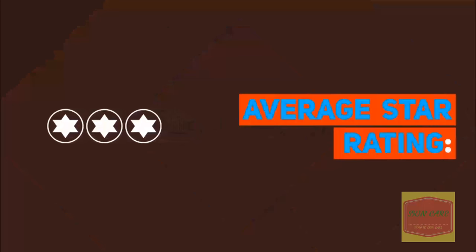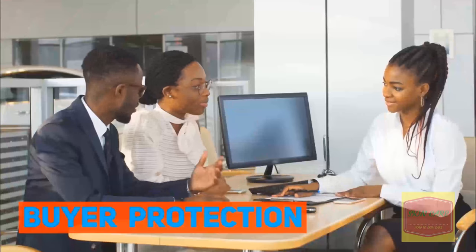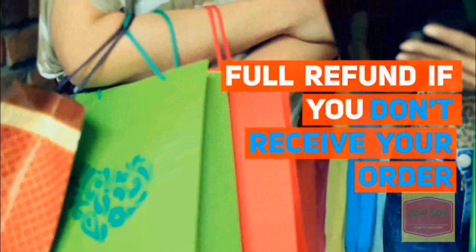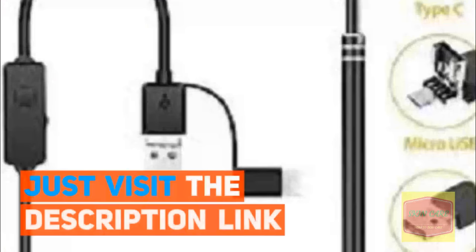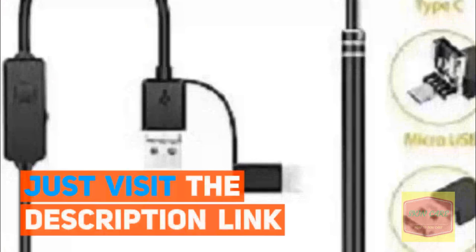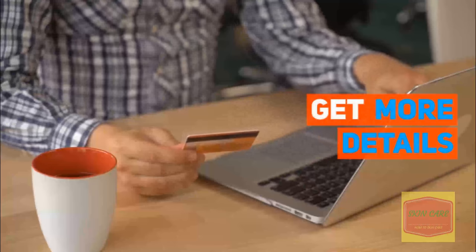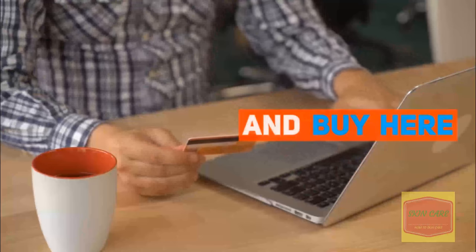Average Star Rating: 4.8 out of 5. Buyer Protection: refund if you don't receive your order. Just visit the description link to get more details and buy here.